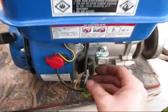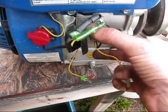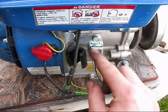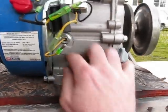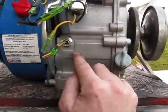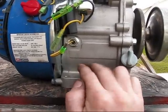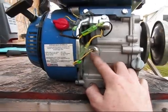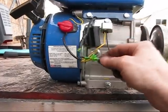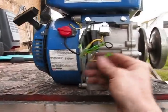Let's open this thing up. I'll leave all my grounds connected and disconnect the power going to the oil sensor. There it is — the yellow wire. That's the sensor inside the engine: when the oil doesn't make contact with the little aperture down inside, it sends a signal to the switch and the electrical current turns off the engine. But we don't want that, so we're just going to disconnect it.